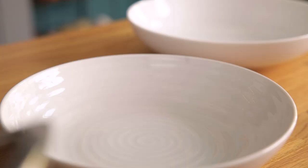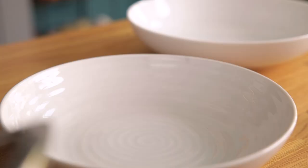Divide the pasta between bowls and sprinkle on some grated parmesan cheese and black pepper before serving.